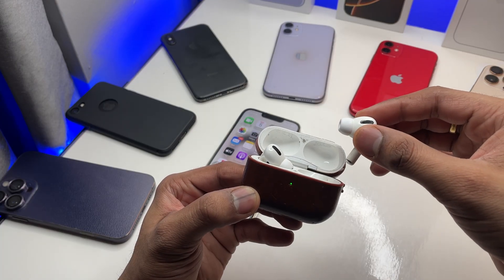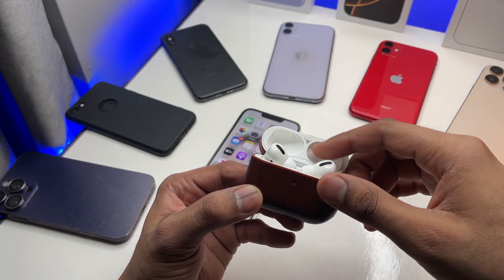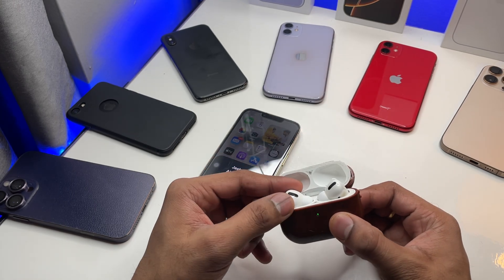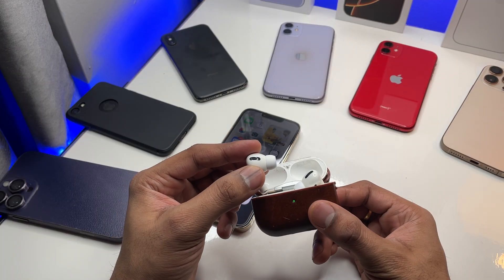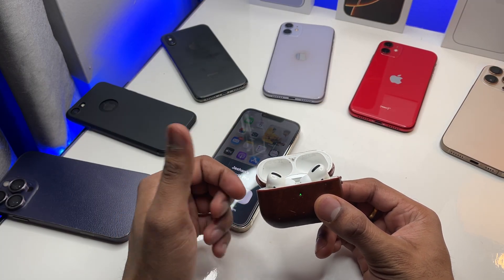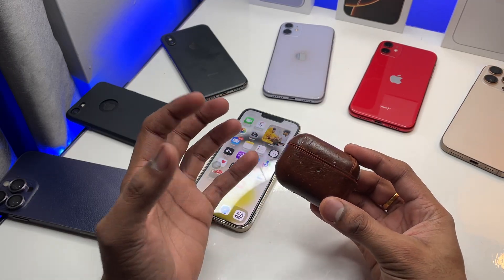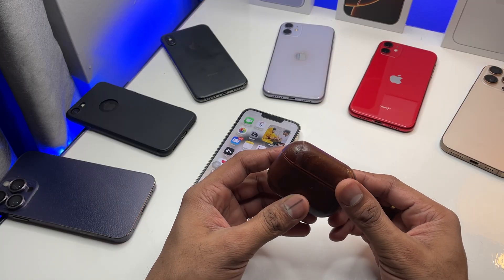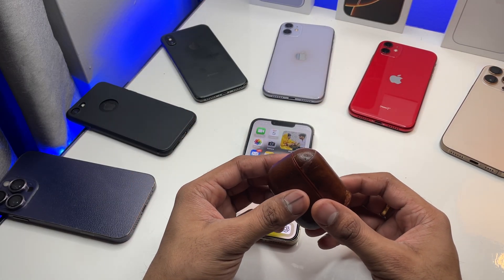As you can see, when I remove the earbud from the case it shows me the green light, and when I insert it again it shows me again — so that means that AirPod is attached to the case. Same goes with the other one, so that means both earbuds are successfully paired with the case.